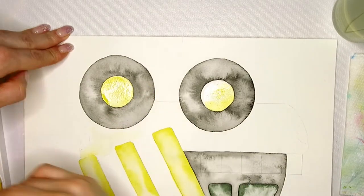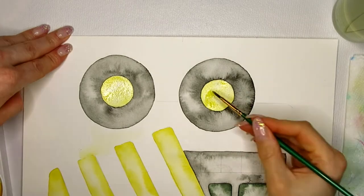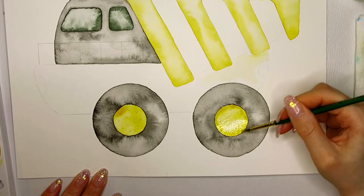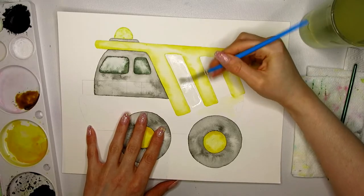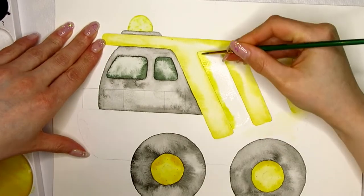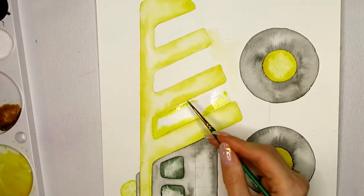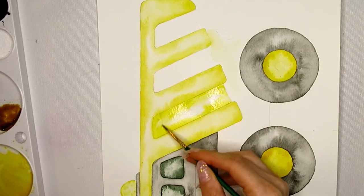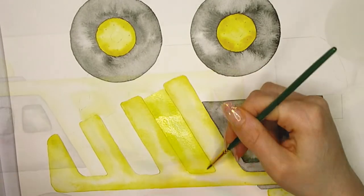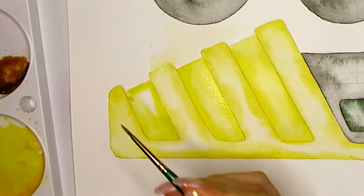I pre-mix a larger amount of color so I can work faster and ensure an even mix throughout the painting. Because of that it dries on my palette, making it easy to fill my brush with an intense mix — I simply use a wet brush to reactivate some of that dry paint. Be aware that some watercolors dry as an uneven mix since heavier pigments sink to the bottom, so you won't always have a consistent mix when you reactivate it. This can look really cool, so just be aware of it.